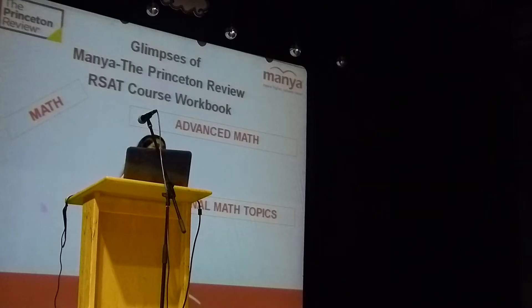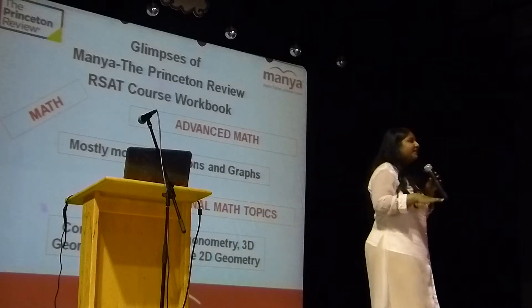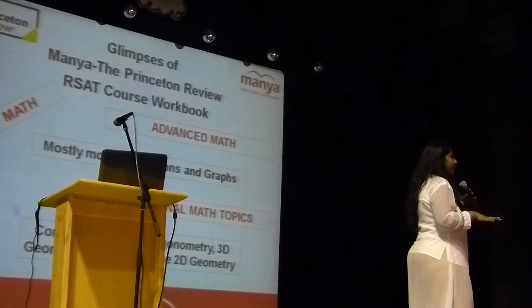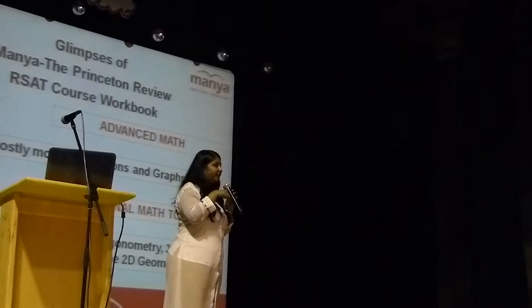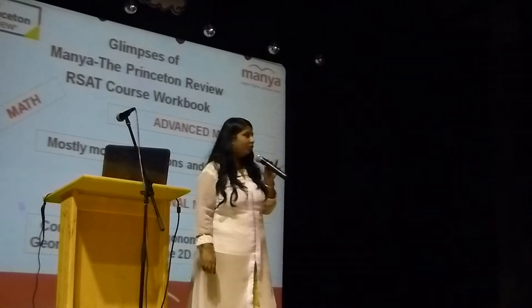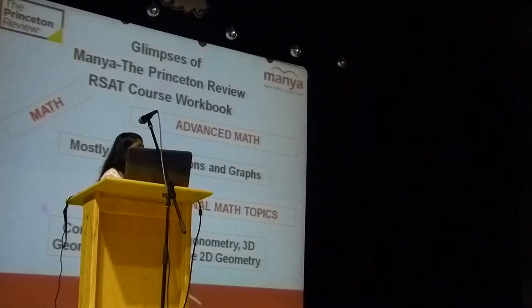In the old SAT there was no advanced math section, but in the new SAT they have included advanced math. Advanced math is nothing but functions and graphs questions — transformation of functions, odd functions, even functions. You also have additional math topics like trigonometry, meaning basic trigonometric ratios: sine, cosine, and tangent — not the advanced path. Along with that, you have 3D geometry (solid geometry) and plane geometry questions. These are the additional topics included, and we have them in our course workbook as well.